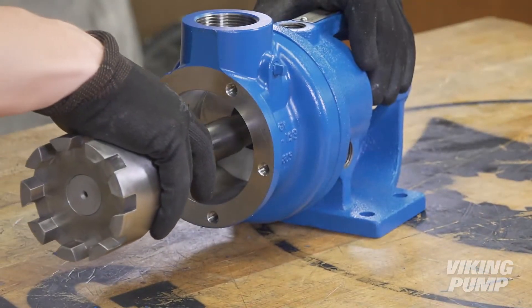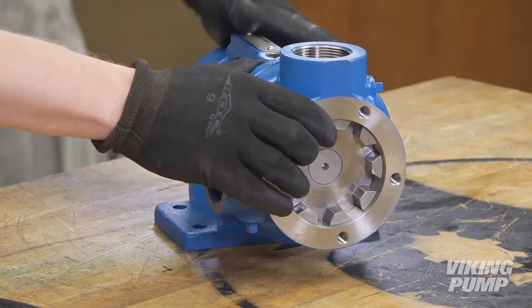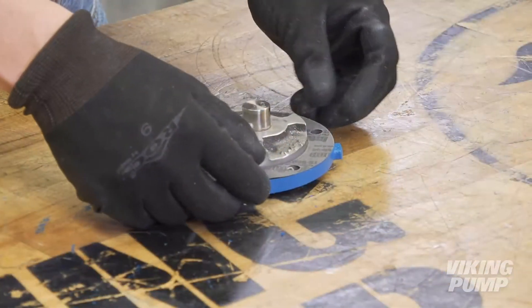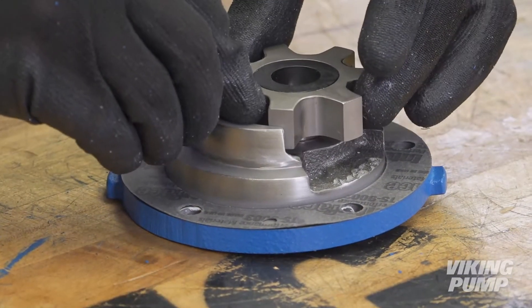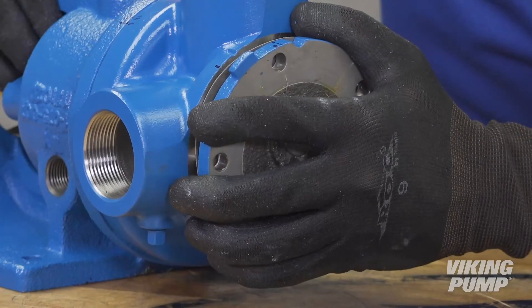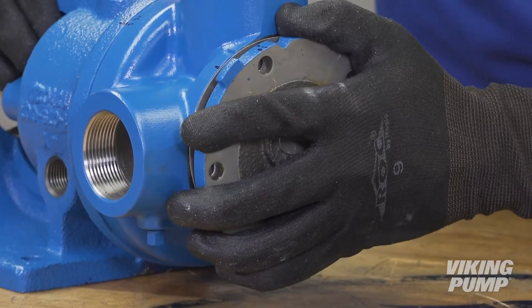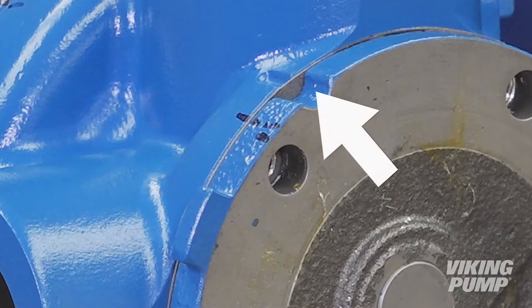Lubricate the shaft and inner diameter of the casing bushing. Slide the rotor shaft assembly into the casing. Place a new head gasket on the head, aligning the holes on the gasket with the holes on the head — installing one head cap screw can help with this. Add compatible gasket sealant if available. Place the idler and bushing assembly on the idler pin and reinstall the head. Orientation is critical: make sure that the idler pin, which is offset in the head, is positioned toward an equal distance between the pump ports. To ensure proper orientation, line up the marks on the pump casing and head made prior to disassembly. If available, use the cast-in alignment marks to confirm orientation.